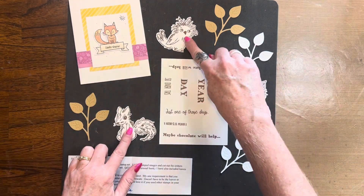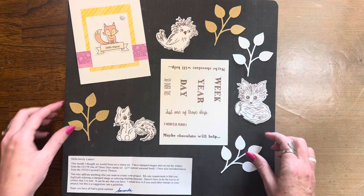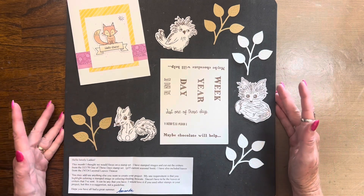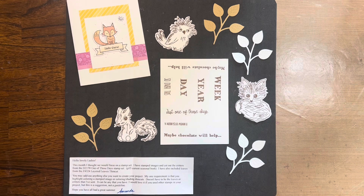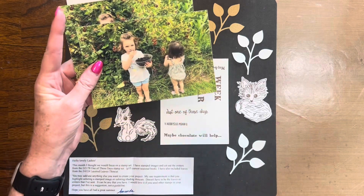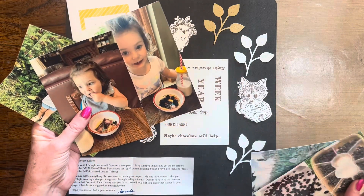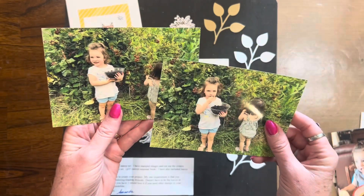Here are the critters we have. These sentiments all came from the One of These Days stamp and thin cut set, and then we have these darling leaves she sent as well. When I looked at these stamped images, it made me think of two darling little ragamuffins that I have — they call me Nana. It reminds me of when we go out picking blackberries. We've enjoyed picking blackberries and eating them this summer, so I thought it would be fun to scrapbook some pictures. I was trying to figure out what colors would work well, focusing on these as my main images.